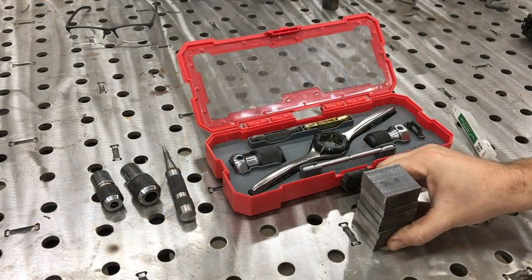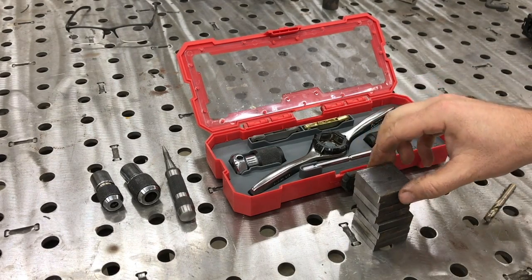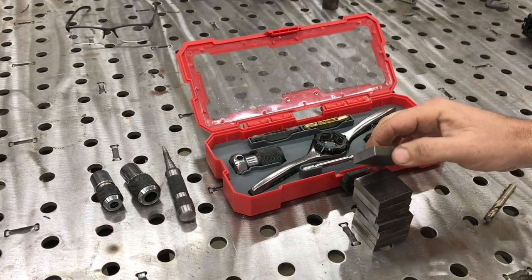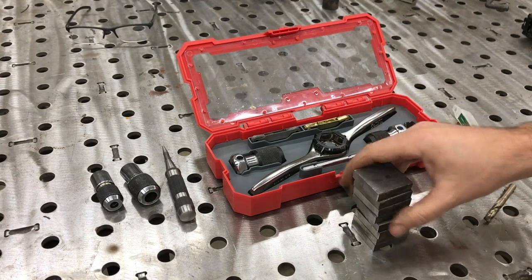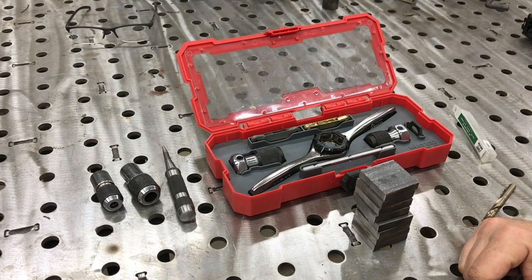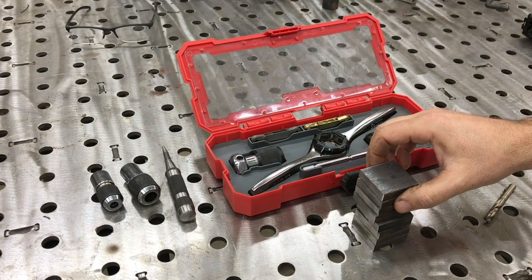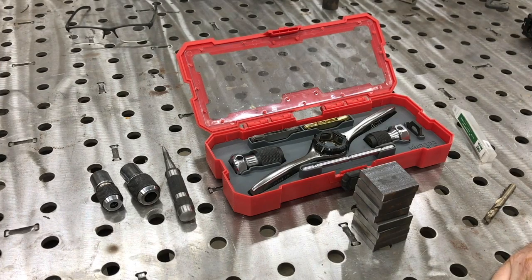Hey, what's up guys, welcome back to the Ramsey Custom Shop. My name is Gary and we are working on a little project here for Adam at Four Fields Furniture. He's a fellow YouTuber and a fellow furniture maker, and he has a need for some of these one and a half inch by one and a half inch blocks that are going to be drilled and tapped in the center with 3/8 coarse thread, 3/8-16. We got all these cut out, we're just gonna drill and tap, but I thought while I was doing this I would go ahead and show how we're gonna do this and a couple different methods to see if one way is better or faster than the other to try to get the cost down for Adam.